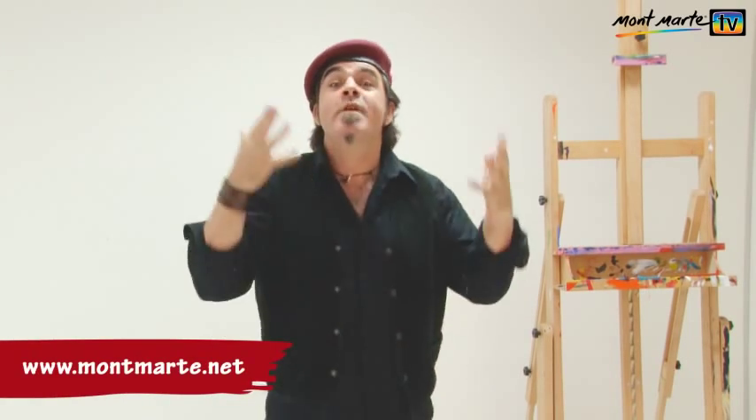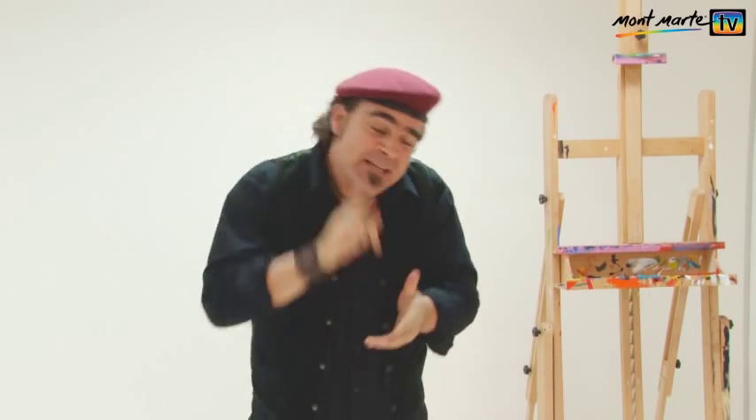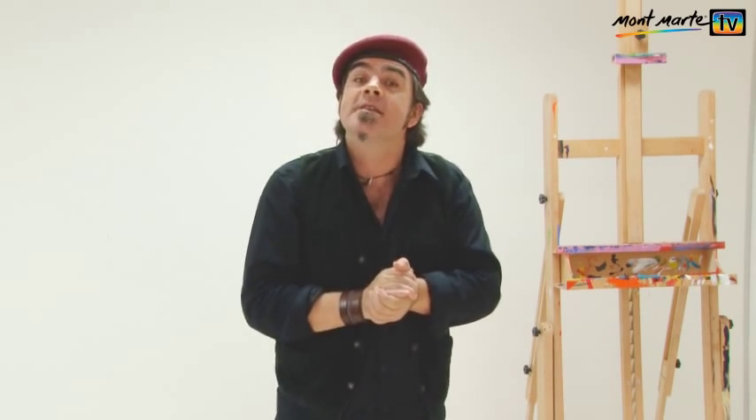Hello there! It's great to be on your screen again. We've got another fantastic lesson for you and this lesson was inspired from our friend Monica who loves flamingos for their shape and their colour. So I thought it might be nice to paint an abstract painting of flamingos.